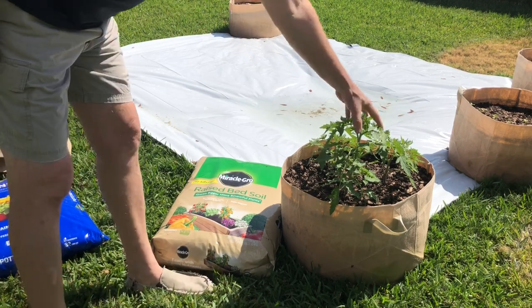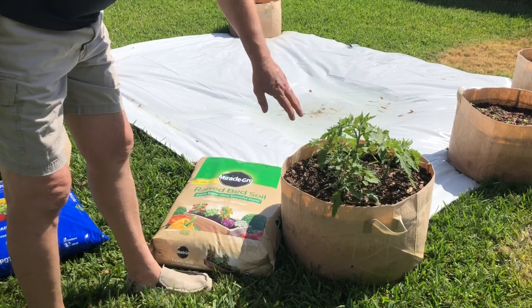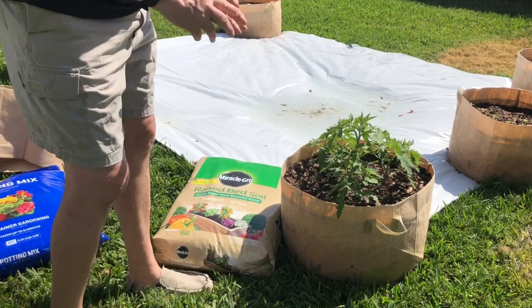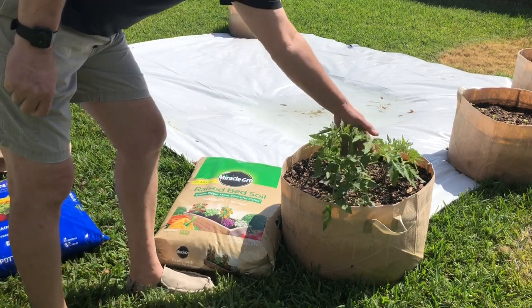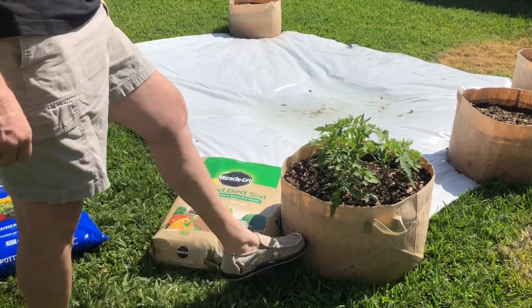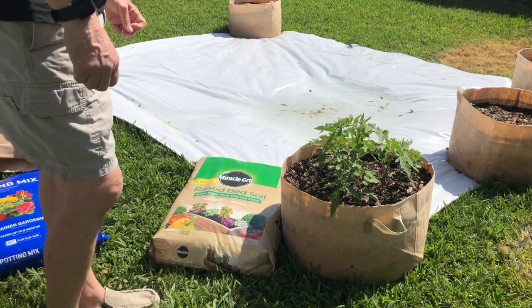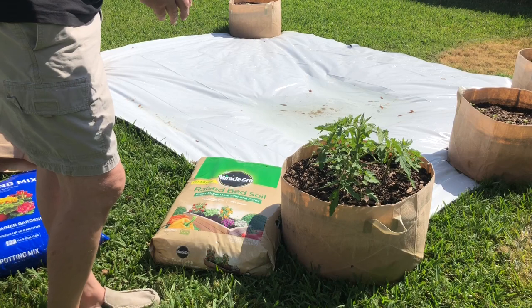As you can see I have a real nice sized plant here. I'm gonna leave that in this pot, perhaps shift it over just a hair to the center to give the roots more room to grow. The two smaller plants within this container I'm gonna transplant into an exact same size 15 gallon fabric container for their permanent grow this season.